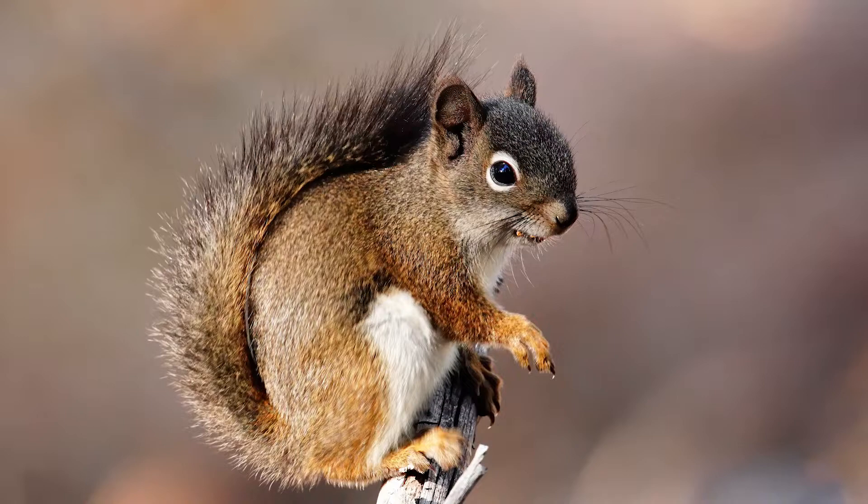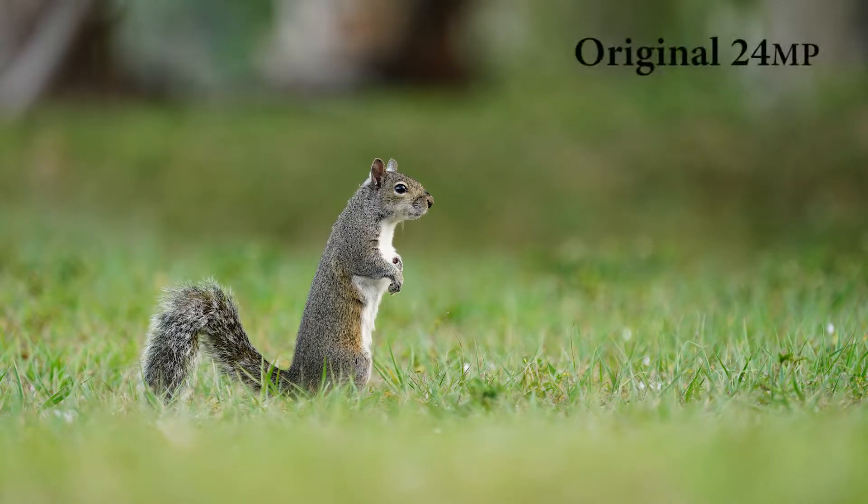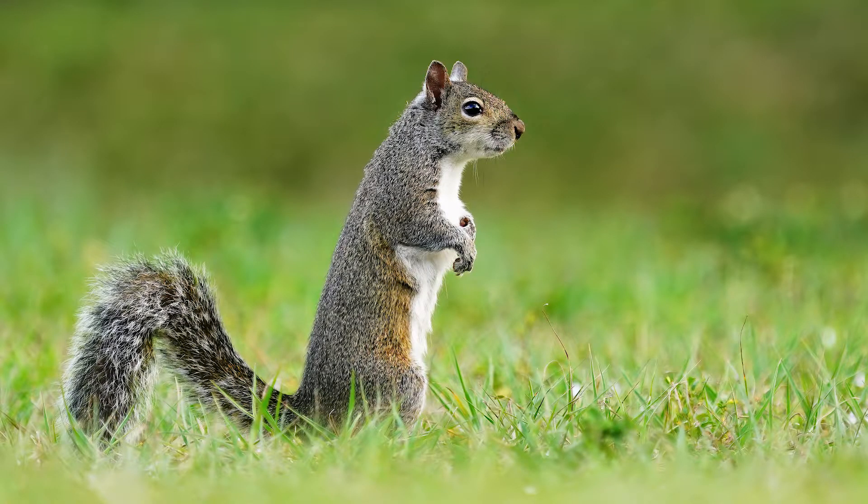A couple of other examples. Here's a squirrel — you can usually get very close to squirrels, but just as an example of what you would do to crop this and how much you can crop it. Here's the original and then here's how I would crop that. I've gone in and cropped out probably using just 25% of the original pixels and it still maintains quality.